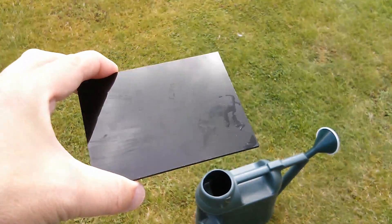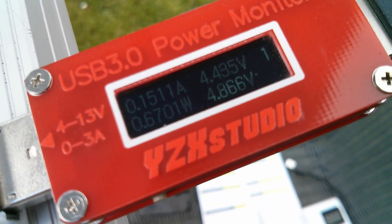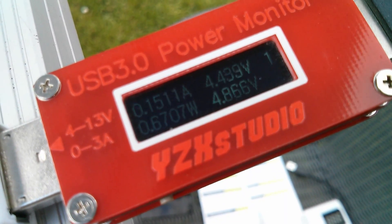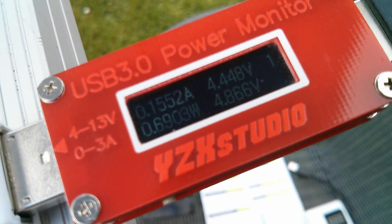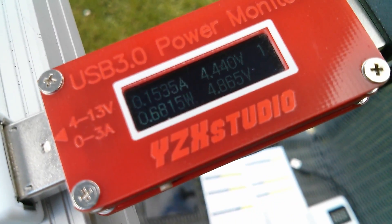Can we get the 10.5 watts — 5 volts times 2.1 amps? Of course this is massively hampered by cloud. This is a piece of welding glass — let me put that in front of the camera and point it up at the sky. On a reasonably bright day but with the sun obscured, this thing has dropped to 0.15 of an amp, 0.66 of a watt — so two thirds of a watt. If you're not getting full sun, you're not going to get full power.